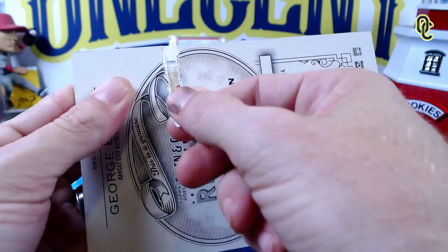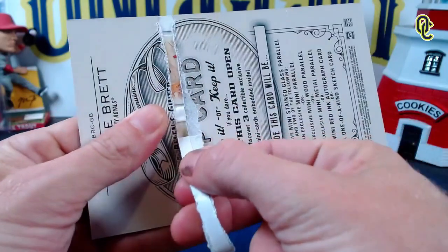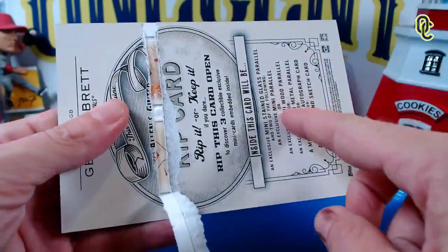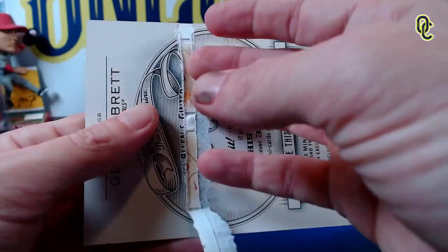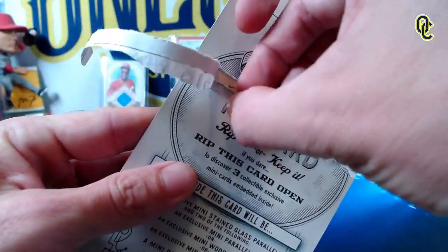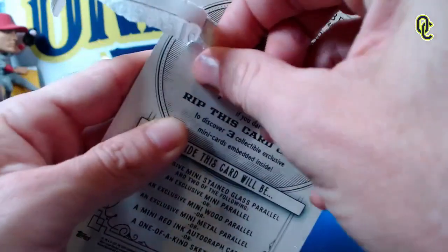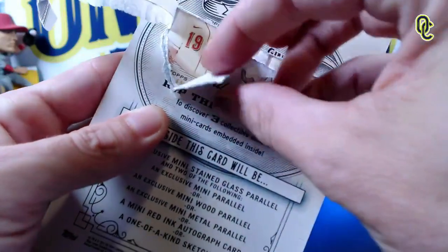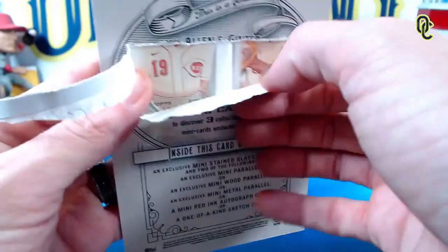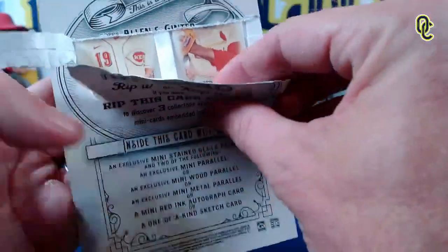We can already see two cards on the top. They do not look like sketch cards, and our mini stained glass is going to be down at the bottom. No wood, no metal — we may have made a mistake here. But you couldn't see it beforehand, and it could be really good. We have a Cincinnati Red — we have a Joey Votto! Is that who you think that is? Yeah, that's Votto.